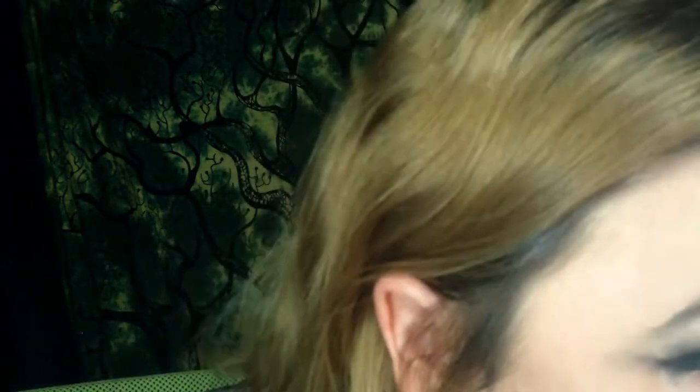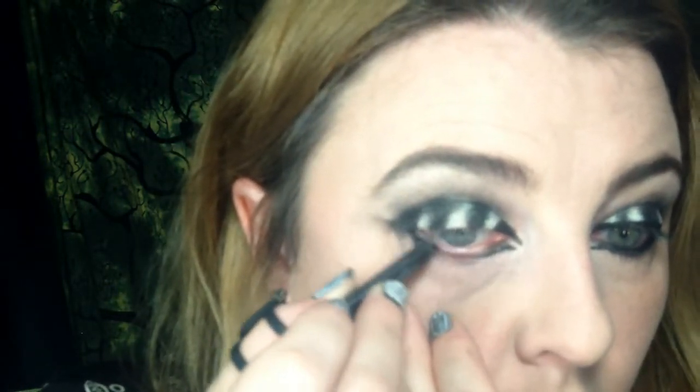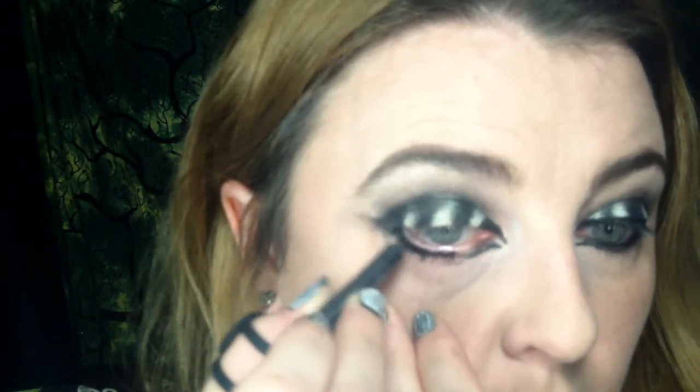Now I'm going to take Urban Decay's Perversion 24-7 eyeliner and use that on my lower lash line. This can be all smoky and smudged out here. In fact, I'm going to set it with a little bit of black eye shadow.